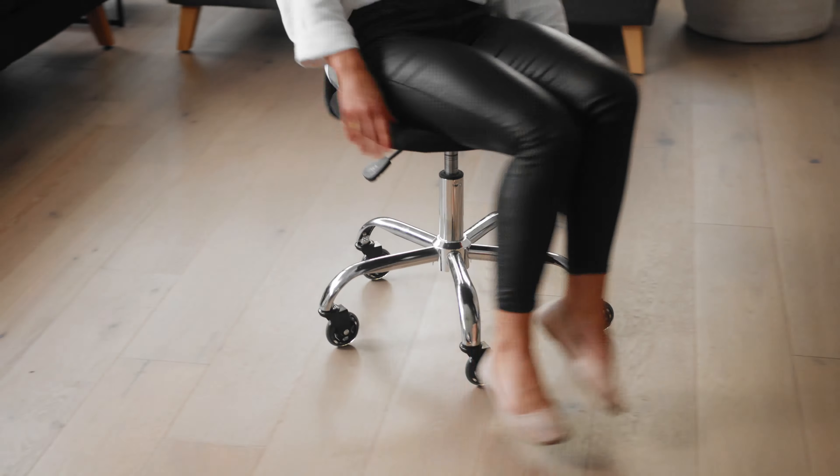The wheels are rated at 500 pounds or 225 kilos per set. These will transform your office chair in looks and performance. Slipstick's rollerblade office chair wheels are backed by a lifetime warranty.